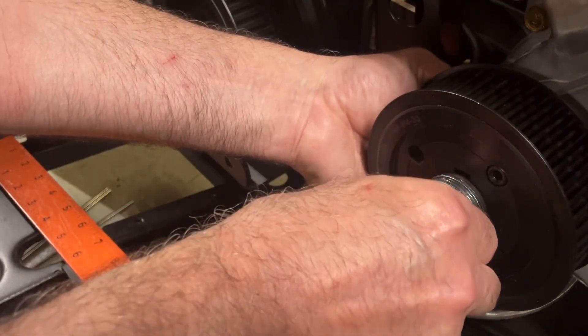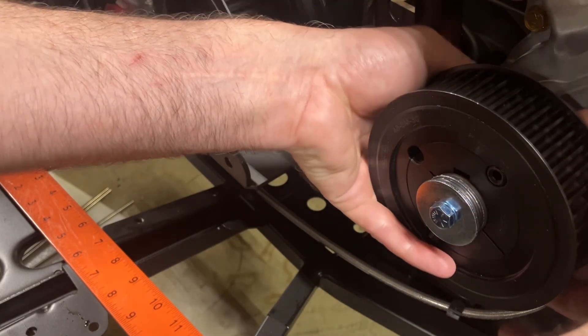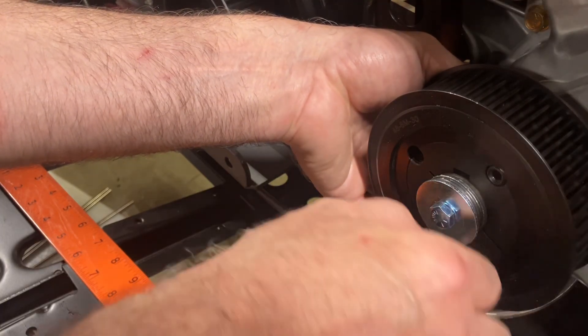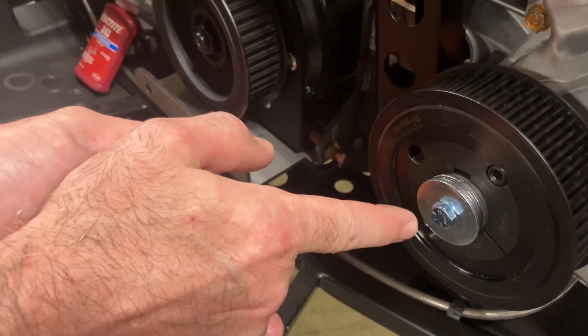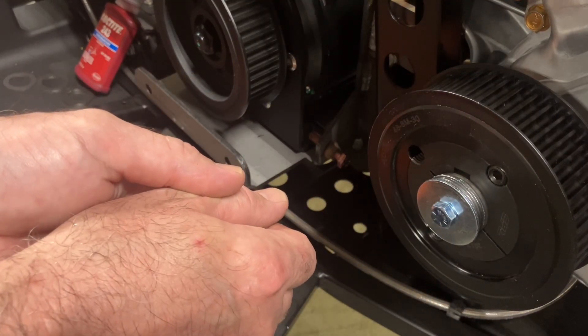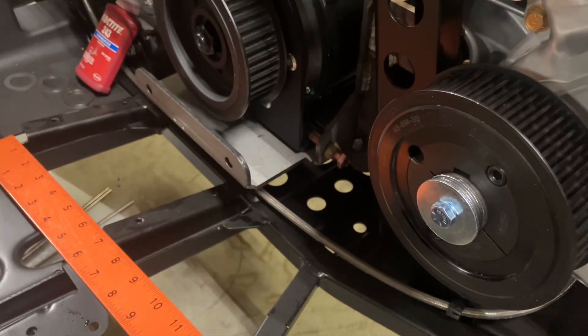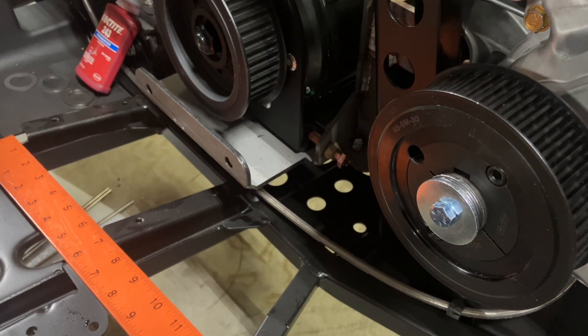Once you get it started, reach behind with it loose and line up all the shims as best you can to keep it balanced. To tighten this — you can use an impact but that's dangerous, you can break the bolt off. To do it right, put the transmission in high and put two zip ties on the handbrake as tight as you can get them, then set your torque wrench to 40 foot-pounds.